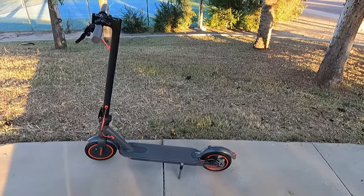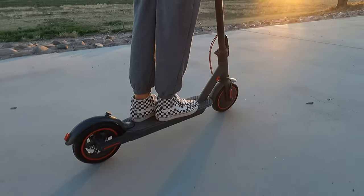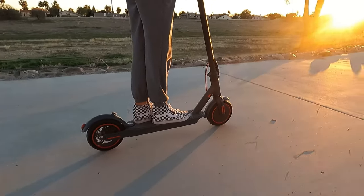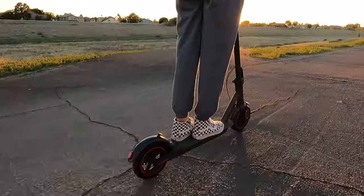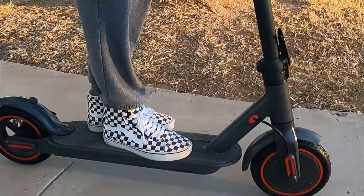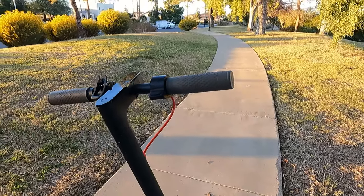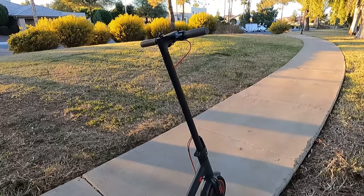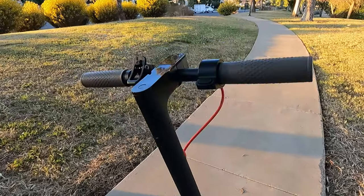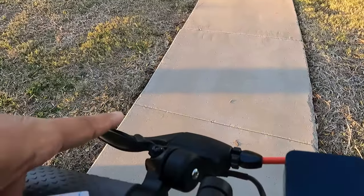I'm going to be riding the scooter on the bike trails today — it's going to be awesome. I definitely recommend this scooter. It is also water resistant, so you don't have to worry about that. This scooter also has cruise control — if you hold the throttle for a certain amount of time, within a few seconds, it will set the cruise control, which is very cool. You don't have to hold the throttle if you're going on a long trip. To disengage cruise control, tap the throttle once and it will turn off, or just hit the brake.